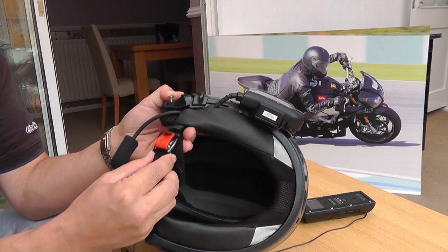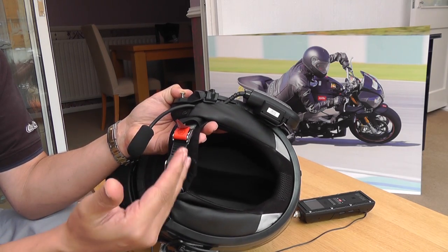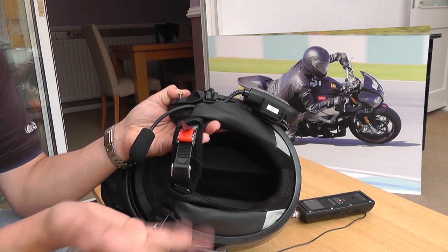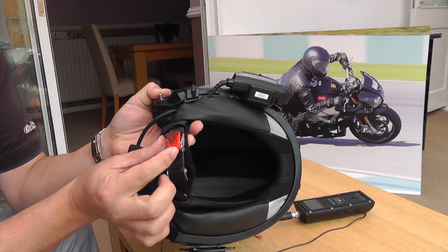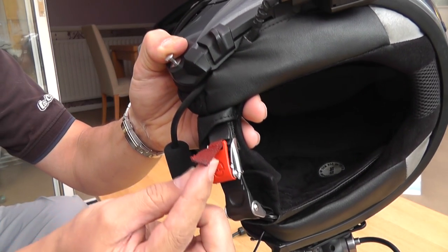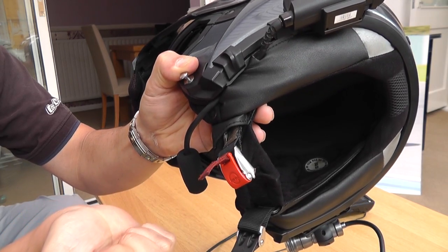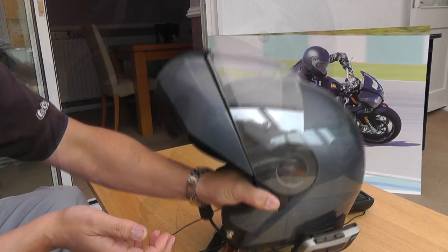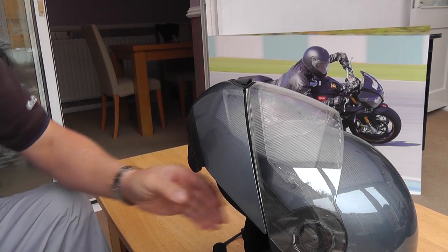The fastening system is my favourite - it's what I call the ratchet, and it's self-adjusting. In winter when you're wearing a scarf or balaclava it'll only clip onto the first couple of notches, and in summer it can adjust itself further. To release it, all you need to do is grab this little strap and pull, and the whole thing comes undone very easily.